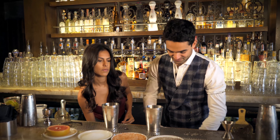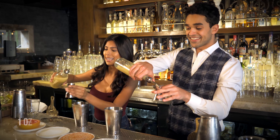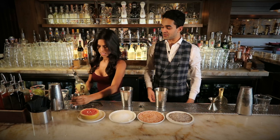We'll put that back and go to lime juice, which you have as well — one ounce of lime juice. That's the smaller side. Just fill it up to the top. Well done, straight to the tin.